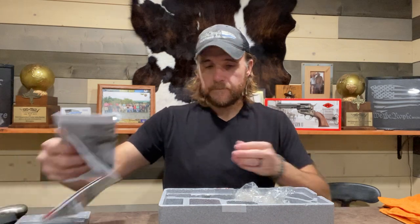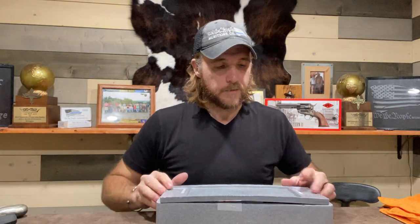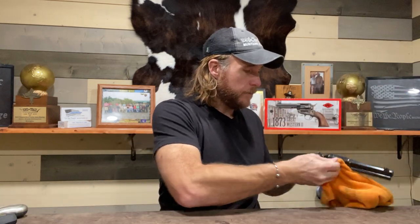Let's get this box out of the way. Packaging is nothing fancy — I don't really judge a product by how it's packaged. They don't come with a hard case or anything, but the price point is reflective of that. Just a quick wipe-down here so I can handle this without getting covered in oil.